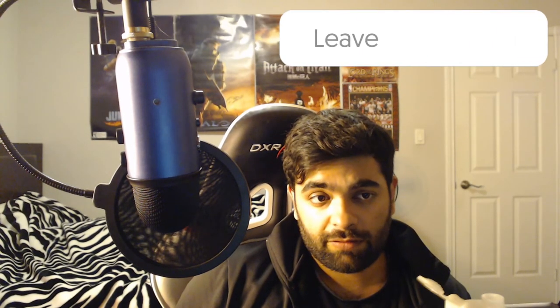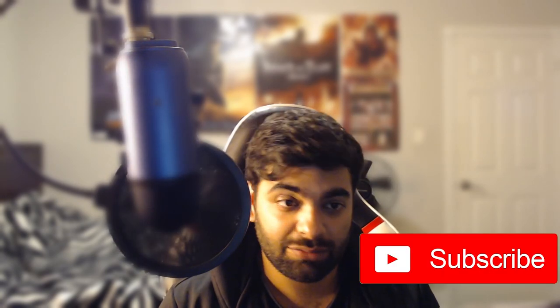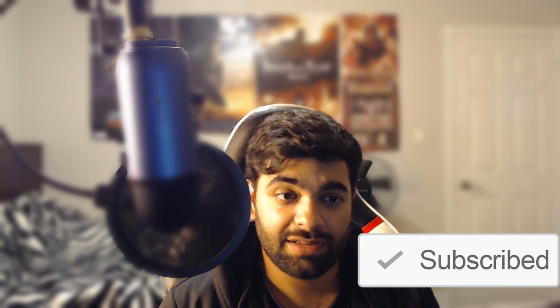Let me know in the comments what your favorite G Fuel flavor is, whether you think it's worth it, and what you think about the ingredients. Anyway, that's the video for today — hope you guys enjoyed it and found it informative. If you liked this video, give it a like, subscribe for more content, check out my other videos, and have a blessed day. Peace out.